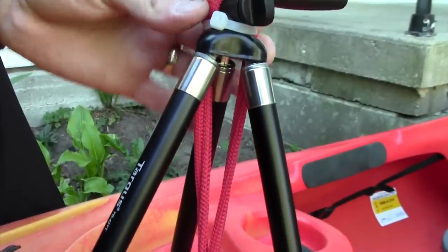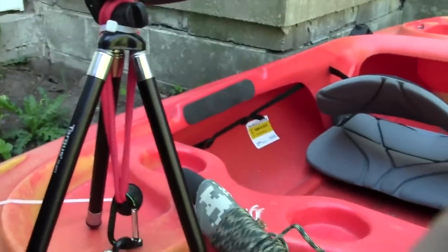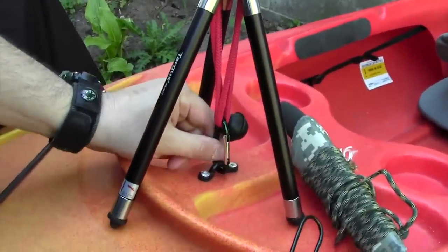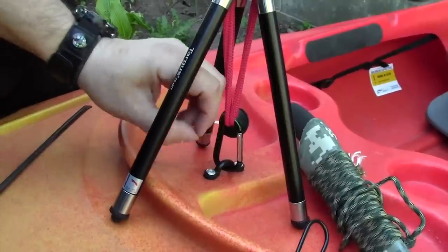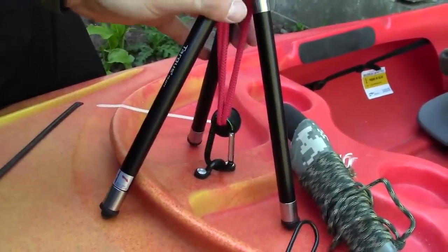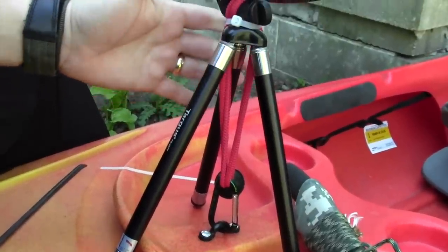The reason why I think this works so well is because you're pulling down with tension on the center of this tripod, and the legs naturally want to spread out. So it does a great job of holding it on there.